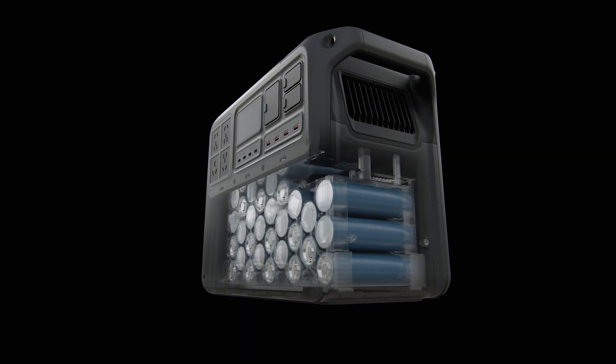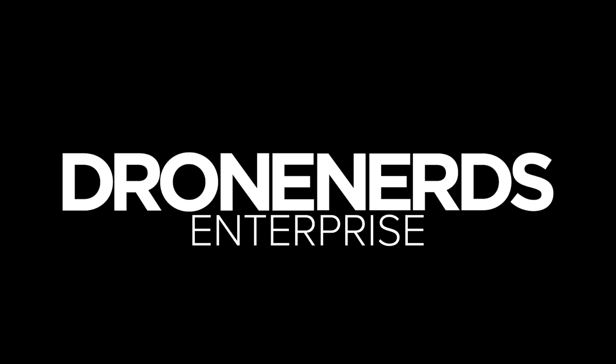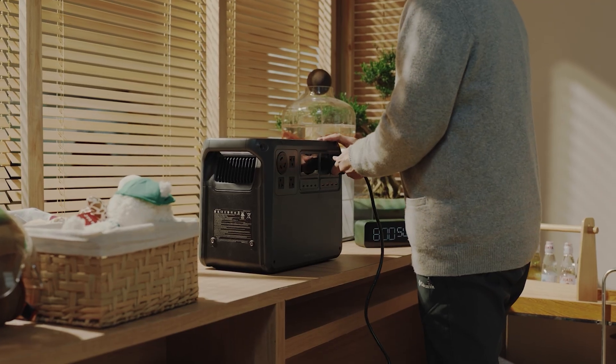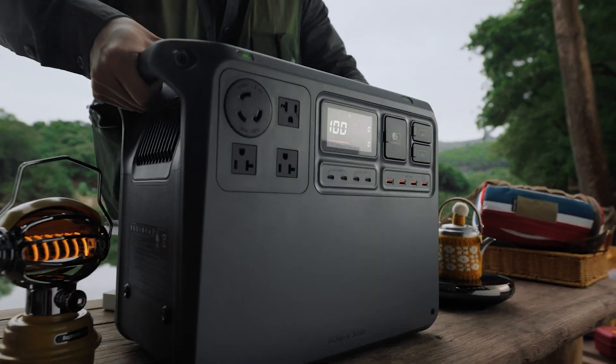With 2,048 watt-hours of capacity, the Power 2000 changes how professionals stay charged off-grid all day. From your drone batteries to laptops, lights, or even Wi-Fi routers, power becomes one less thing to worry about on your next assignment.